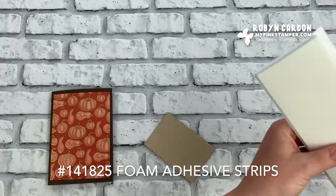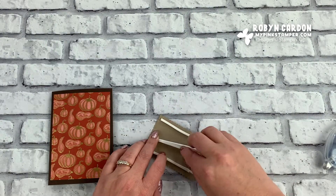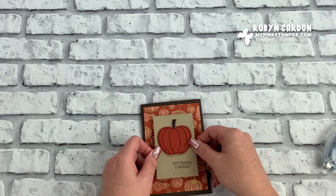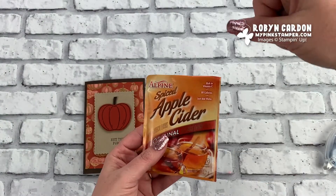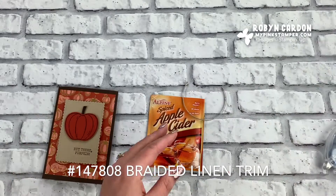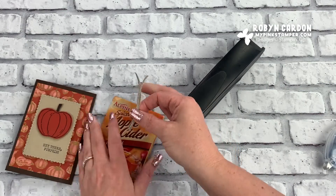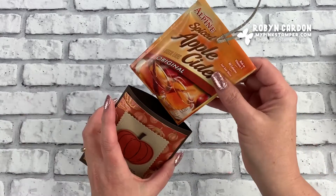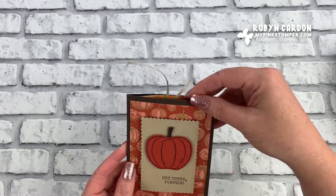I'm going to turn this over and use our Foam Adhesive Strips — I'll do one right here, using the whole strip, and peel off the backs. Then I'm going to add this on here — isn't this so adorable? Now for an easy finishing touch: if you've seen my past apple cider slider videos I typically use a long ribbon, but this uses less ribbon. I'm using our Braided Linen Trim with just a small piece, and a regular traditional stapler. I'll fold this in half, carefully lift this up, and staple it — and now look at this, I have a cute little apple cider slider! What a great gift for family, friends, and neighbors.